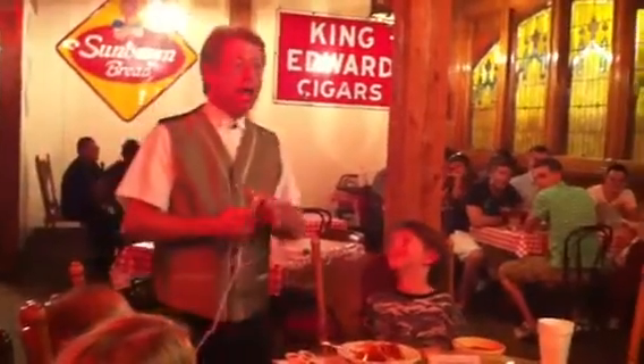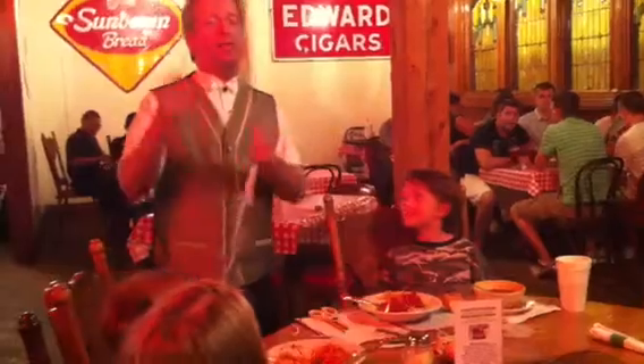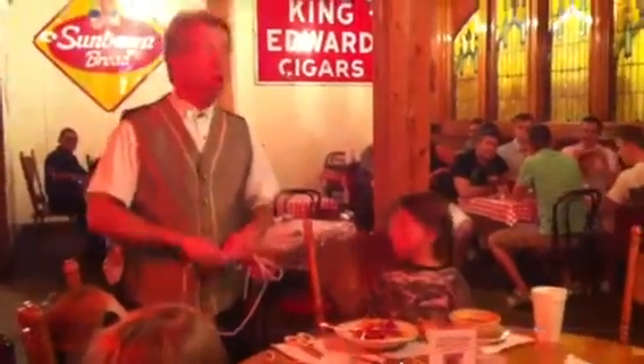Luke, wait a minute. Have you ever had something called déjà vu? Déjà vu means I think I've done this before.